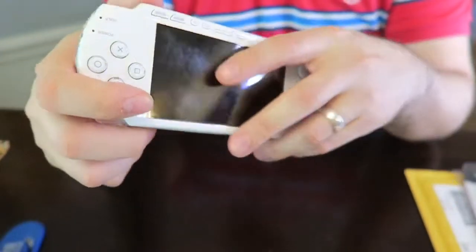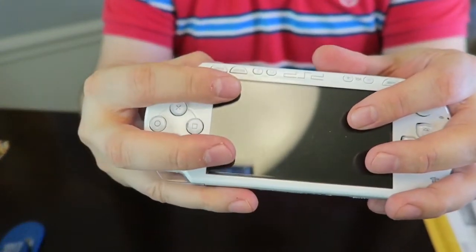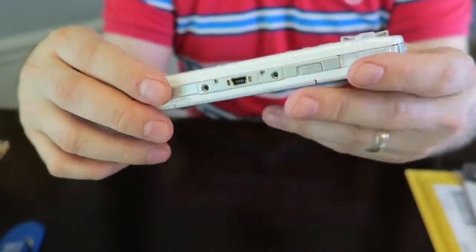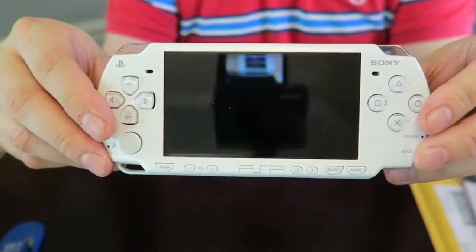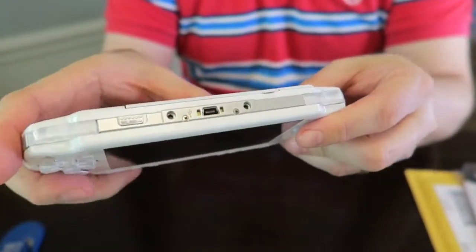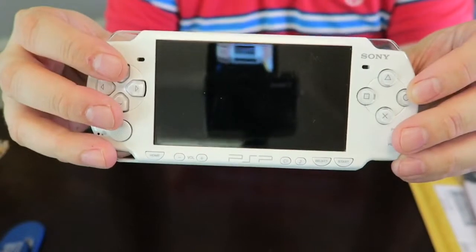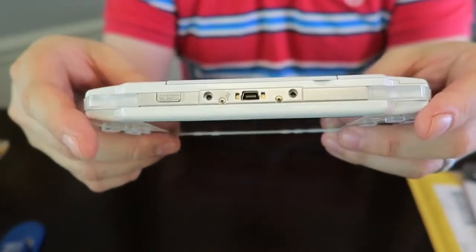Oh my god, I love it! I had considered replacing the shell, modding it to something different if it was in bad condition, but this is in absolutely excellent condition. This is absolutely beautiful — for 50 bucks you can't beat that.